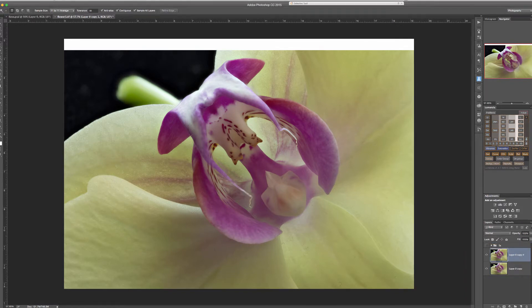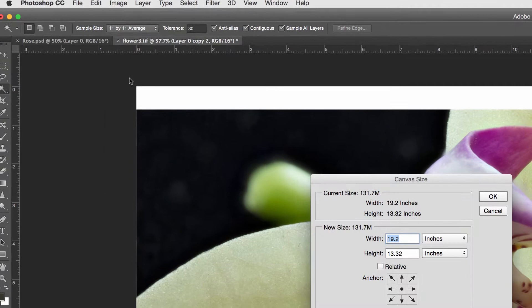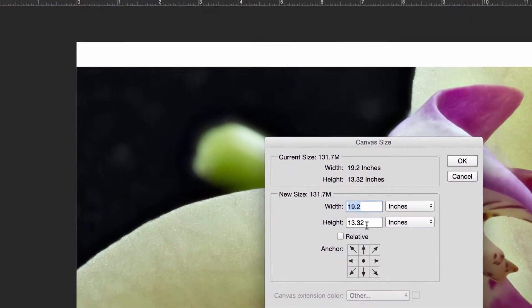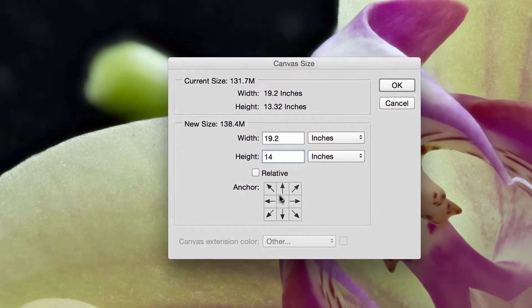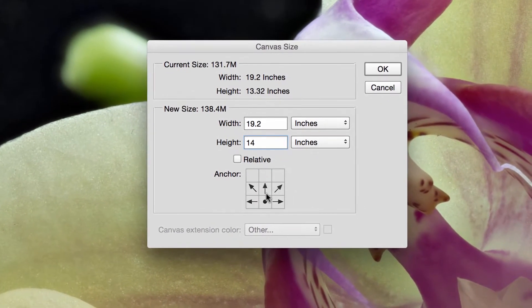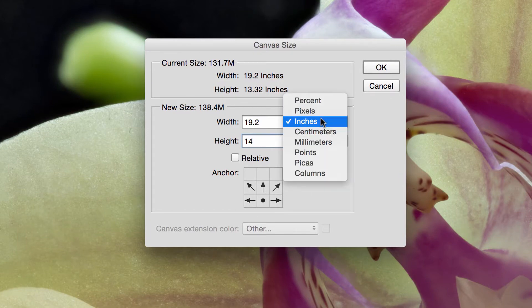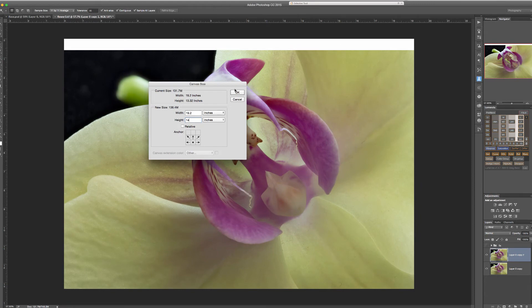Then go to Image > Canvas Size. This is the actual size of my image and I want to increase the height, so I've added more height to this image. Below is the anchor and I want to increase the top part, which is what this is saying. You can change units if you're not used to inches. Then push OK and it will increase your canvas at the top, like you see right here.